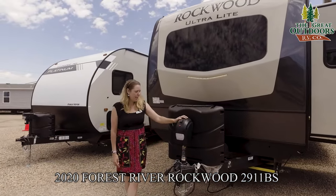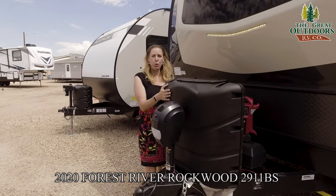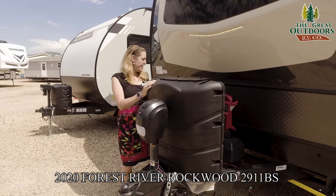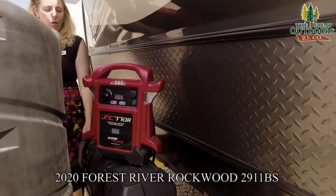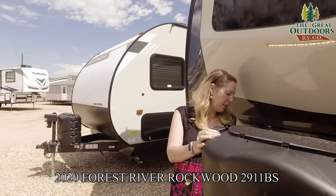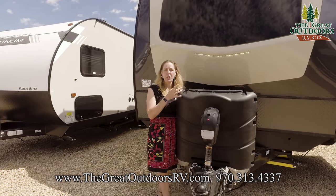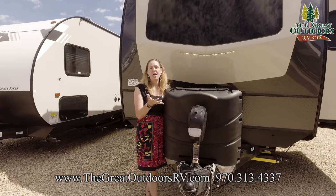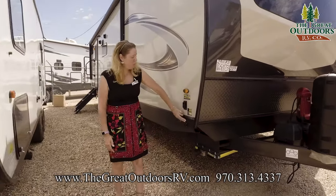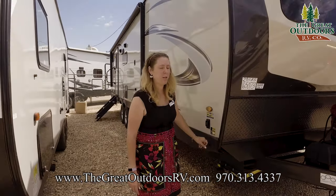Here we have your power tongue jack with a front light — no cranking on this, you just push a button. Behind that, we have two 30-pound propane tanks; some campers still come with two 20s, so this is a nice upgrade. Behind that, you will receive one battery, but Rockwood's battery boxes are now big enough for two, so you could easily add another. There's also a battery disconnect down here that's super nice for storage — just disconnect it and you won't drain your batteries over storage time. There's also a pre-wire for portable solar panels, so you can plug them in and they would trickle charge your batteries.